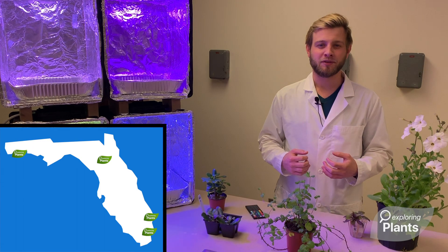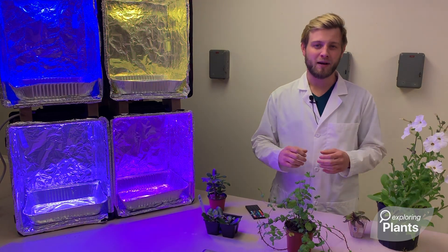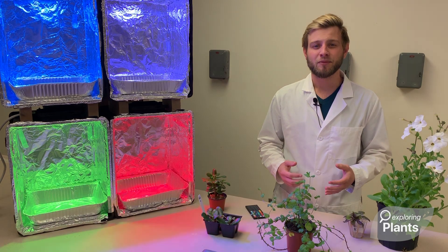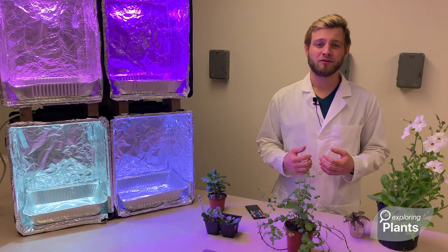If you want to follow along as we work with these students, to see these experiments in action, or see other things to do with plants, learn about the lights, or how to build your own boxes, check out our website exploringplants.com, or find us on YouTube, or follow us on Facebook. I highly encourage you to build your own boxes — they make awesome science fair experiments or cool things to do at home.